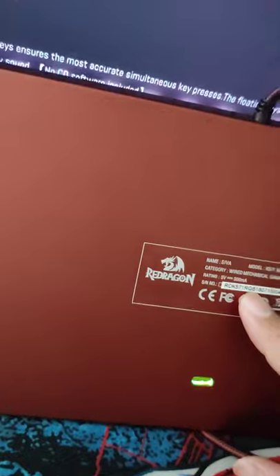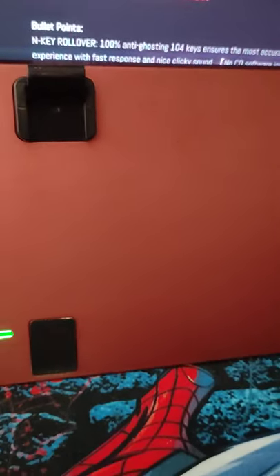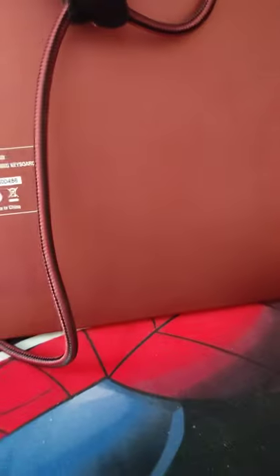On the back it has all the information: Ziva K571 RGB Wired Mechanical Gaming Keyboard. The rating is 5V, 300 milliamperes. There are also three holes on the back — maybe for cleaning purposes. I have an air blower so cleaning won't be a problem for me.